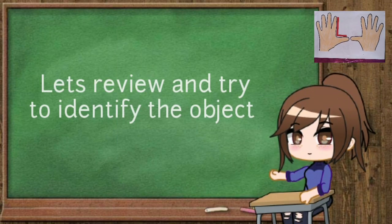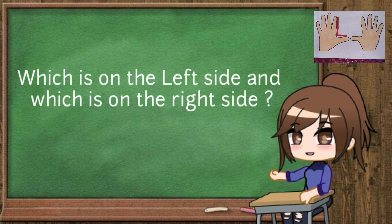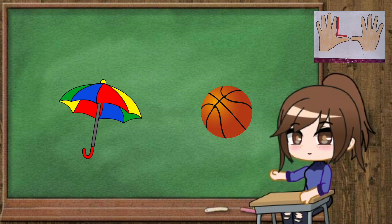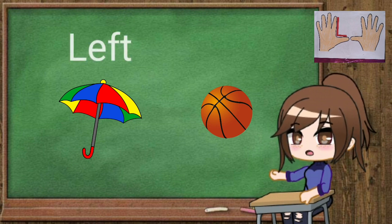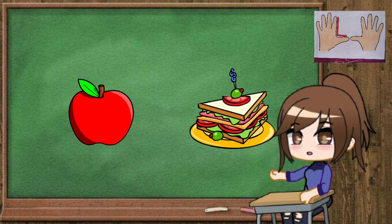Children, let's review and try to identify which object is on the left side and which is on the right side. Tell me which object is on the left side — very good, the umbrella is on the left side. Now tell me which object is on the right side: the apple or the sandwich?